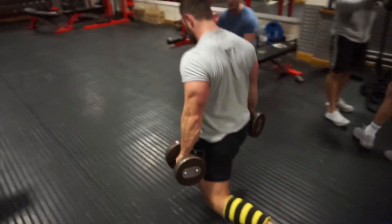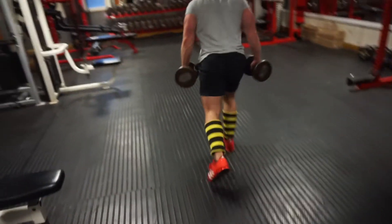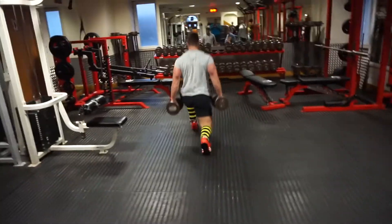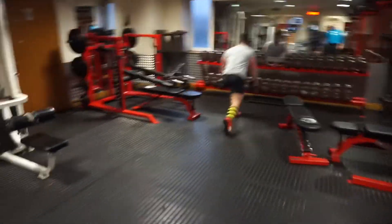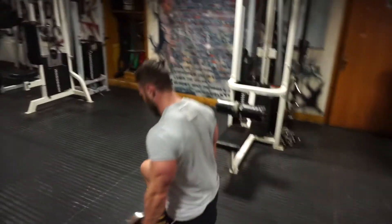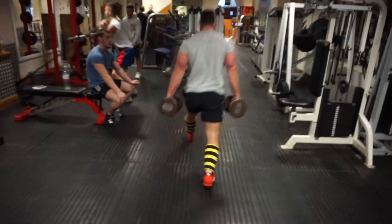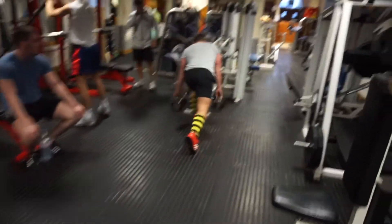The dumbbell lunges were with 20 kilo dumbbells. After finishing those sets we moved on to leg extensions to finish off — a total of four sets, with the last set being a drop set. Just finishing off the last few lunges before moving on to the leg extensions.